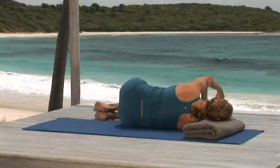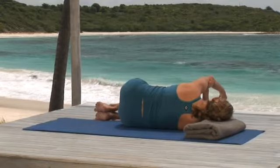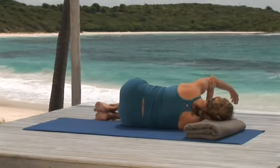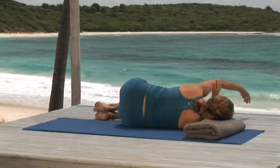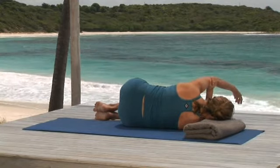Hold your left arm with your right hand as I'm demonstrating. I like to hold just above the elbow, but if that's not comfortable, adjust your grip until it feels right. And let your left arm relax. Breathing out, pull your arm, gently guiding the movement from the underarm.